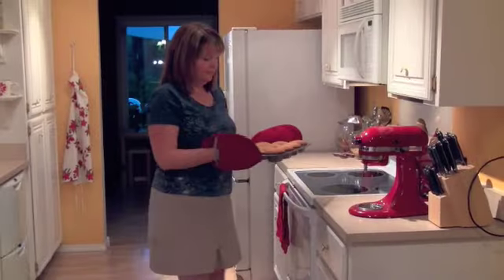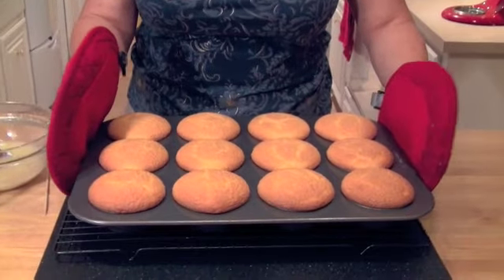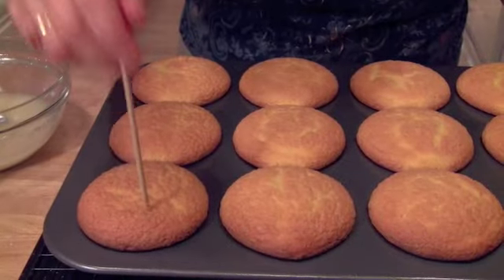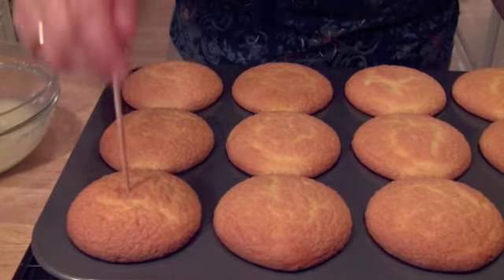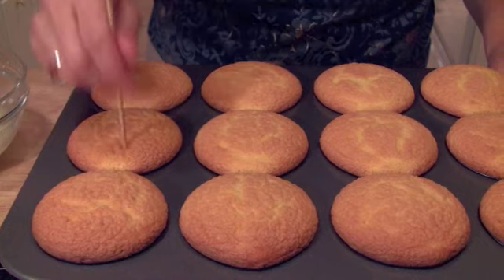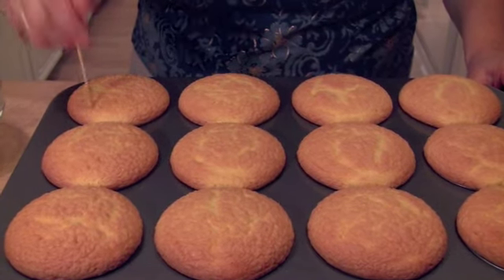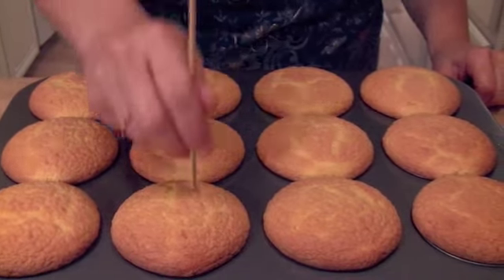Now that the cupcakes have come out of the oven and they look beautiful, we need to get a long skewer because we are going to poke each cupcake hot out of the oven 8 to 10 times. I know it seems like a very wrong thing to do, but you'll notice the cake doesn't deflate — it's made to do this. So use your skewer and poke each one 8 to 10 times; that's going to help let our glaze seep all the way through that delicious cake.